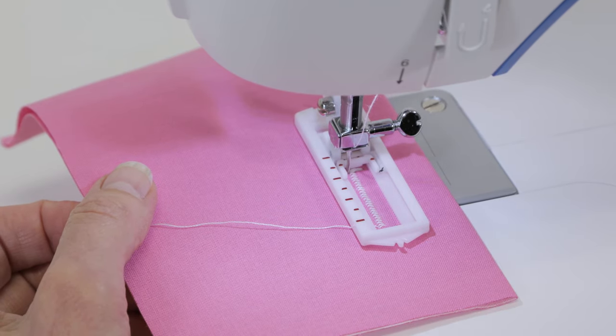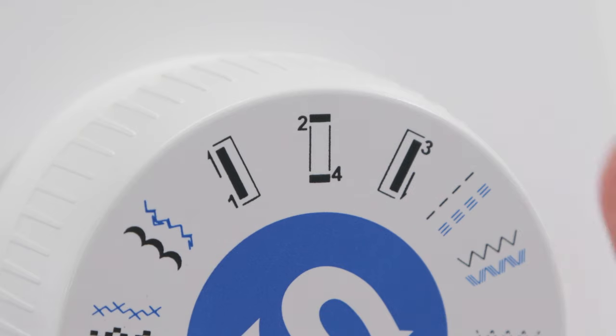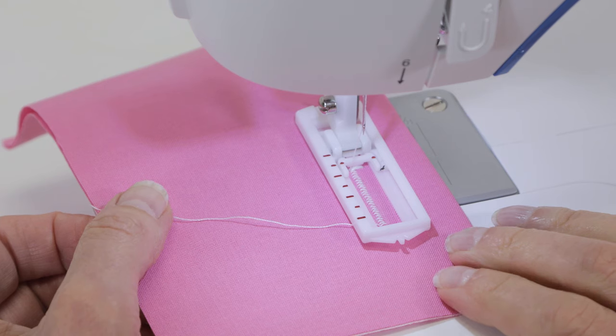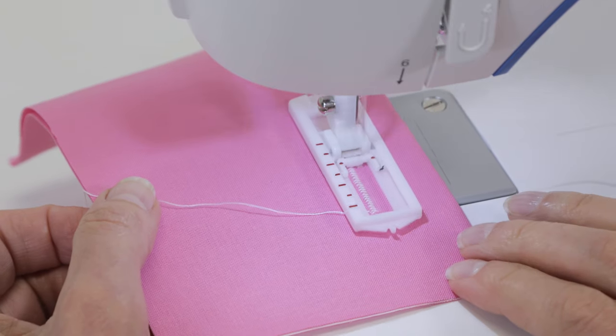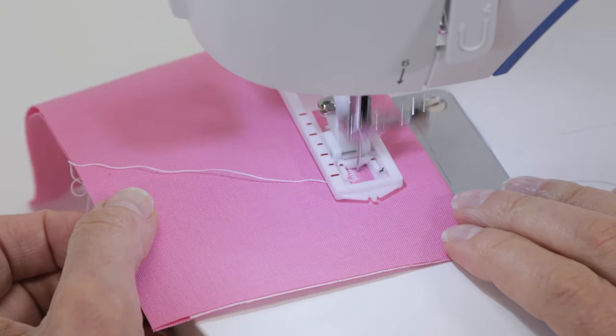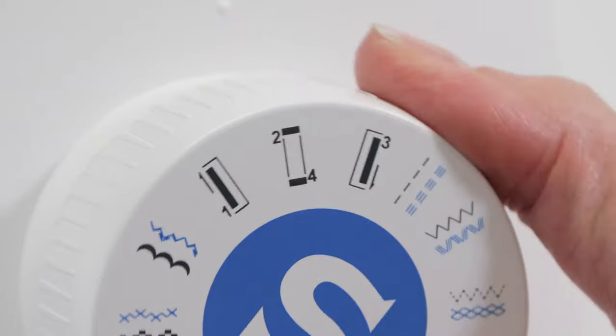Turn the hand wheel toward you to raise the needle out of the fabric, turn your stitch selector dial to number three, and sew down the right hand side to complete the third part of the buttonhole.